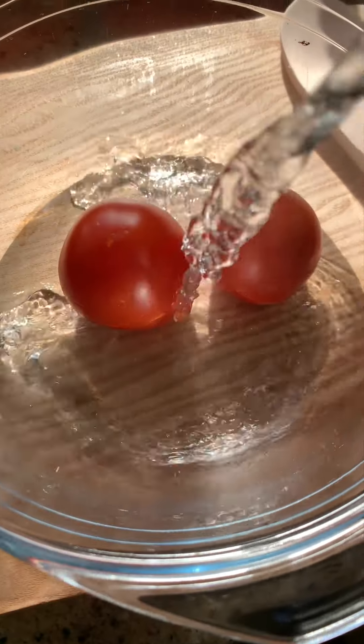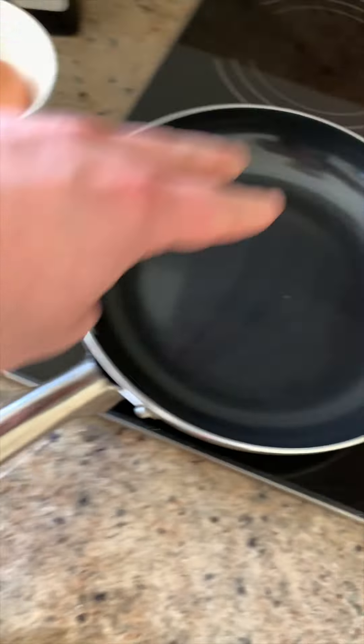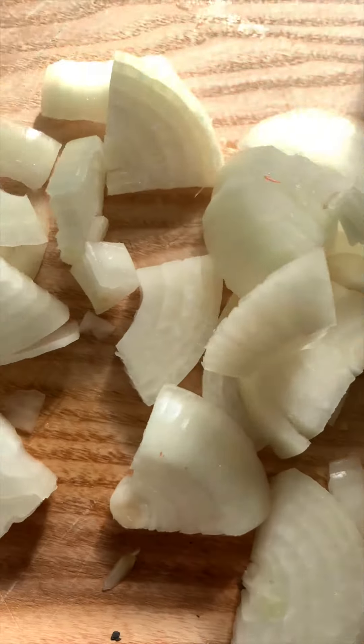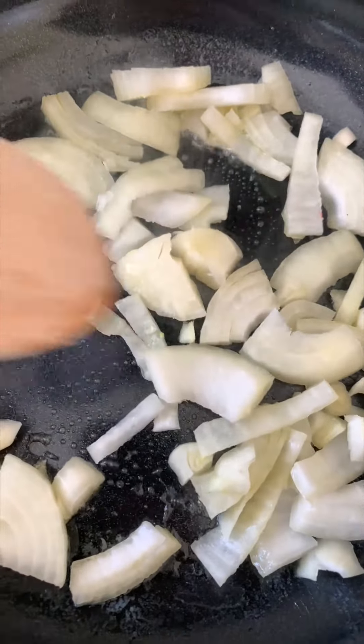I'm going to leave it in hot water for a couple of minutes - then peeling the skin will be easier. In the meantime, I'm going to start on the onion. I have no idea how to chop an onion, but I'll be adding some butter. I seriously feel like such a cook!